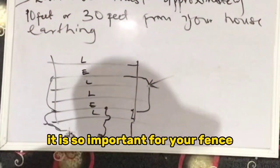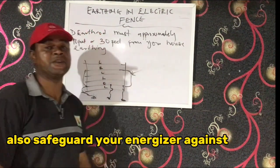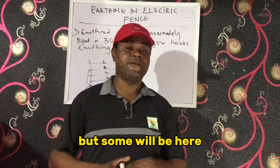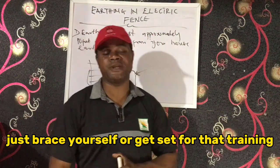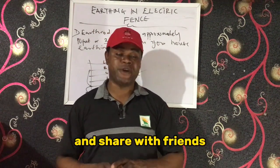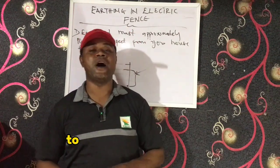These are the things you need to understand about earthing — it is so important for your fence. It increases the shock capability of your fence, makes it more effective, and also safeguards your energizer against surge, thunderstorm, and lightning. Please subscribe to this channel, share with friends, and click the notification button so you are the first to know when our next video is out. Thank you and have a nice day.